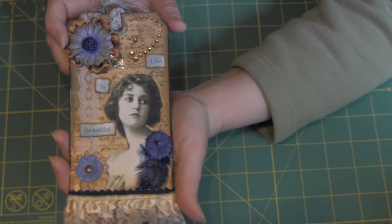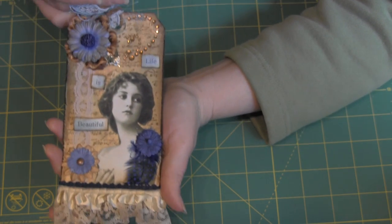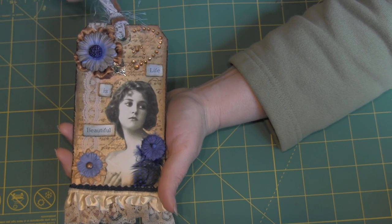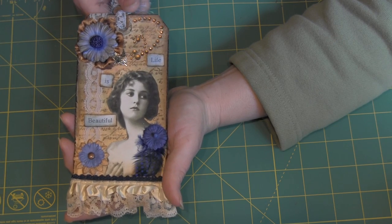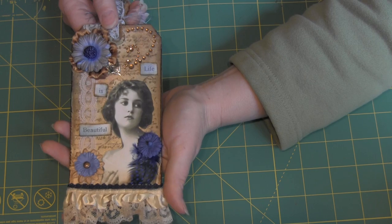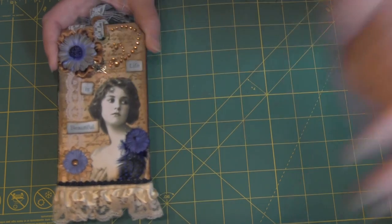So there's my tag for the Your Paper Pantry swap. Your Paper Pantry is a great place — come on over and see us. It's free to sign up for five days and then it's only a dollar a month after that. You don't have to look at a bunch of ads and everyone's just super nice over there. So come on over and join us, and thanks for watching.